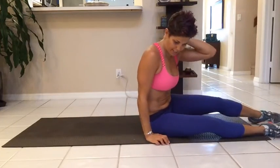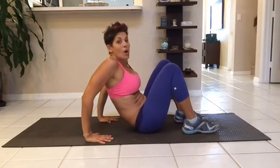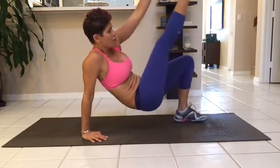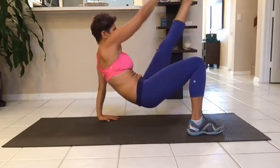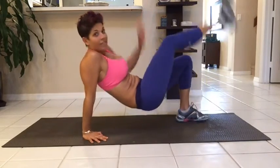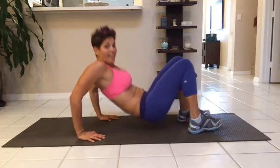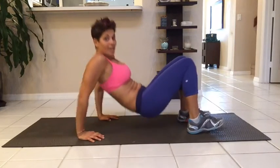Number three move is the tricep dips. Non-modifying: tricep dip, toe tap. Right, left — opposite arm up to the leg. If you can't do that, you can modify — you just need to dip. No toe taps, just tricep dips.